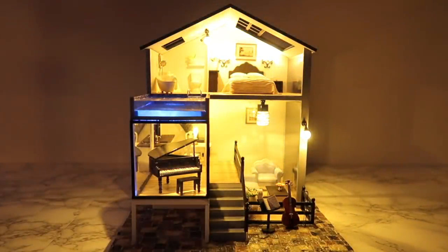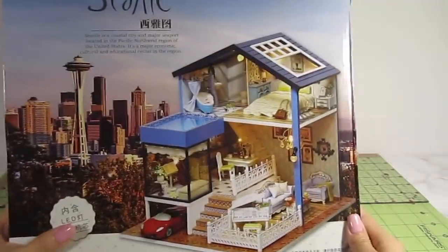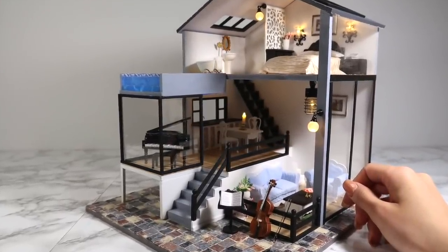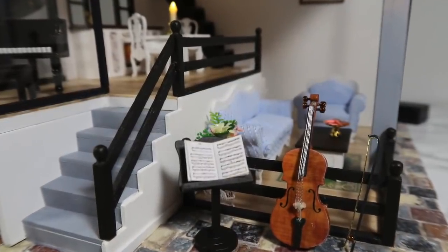Hi guys, it's Cath. I have a very exciting project for you today. We're building this gorgeous Seattle-inspired dollhouse kit with a few design changes. This kit is already pretty modern with a pool and huge windows, but I'm going to take it a step further. So don't be alarmed if I don't use all the pieces as they were intended. I'll also be using some additional materials, which I always list in the info box below, and I'll also be changing a lot of paint colors. I hope you like it.